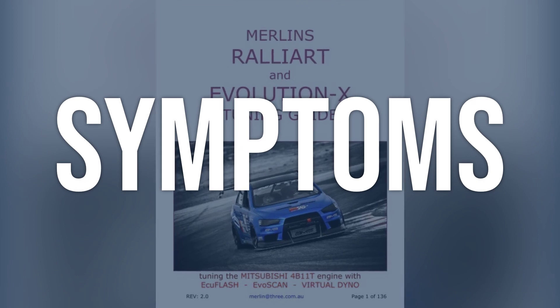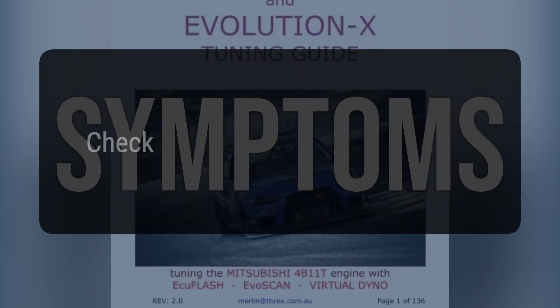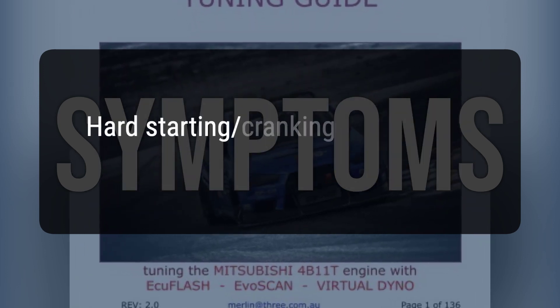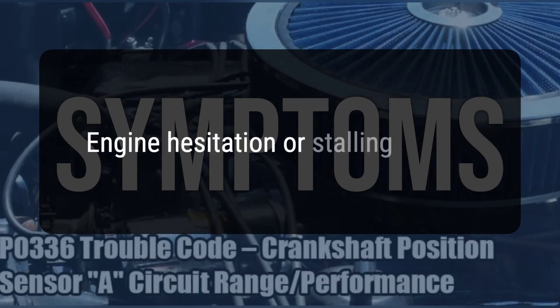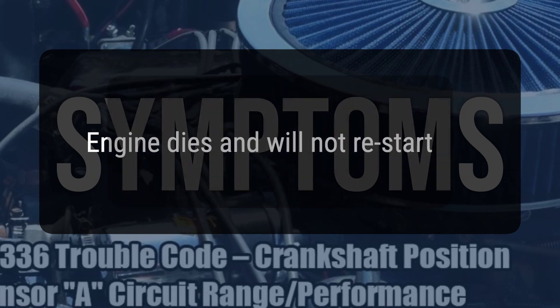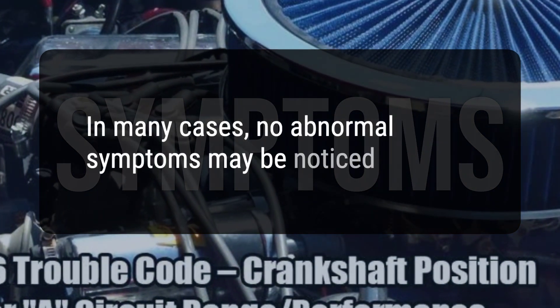When you encounter this OBD error, the vehicle typically exhibits the following symptoms: 1. Check engine light will illuminate. 2. Hard starting or cranking without starting. 3. Engine hesitation or stalling. 4. Engine dies and will not restart. 5. In many cases, no abnormal symptoms may be noticed.